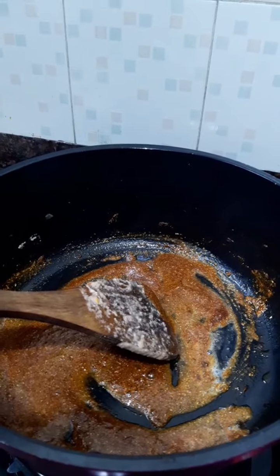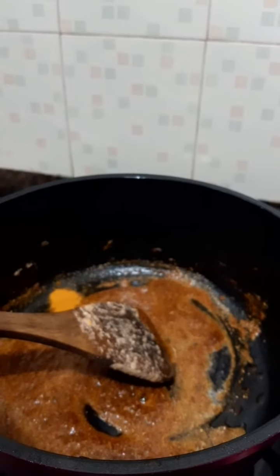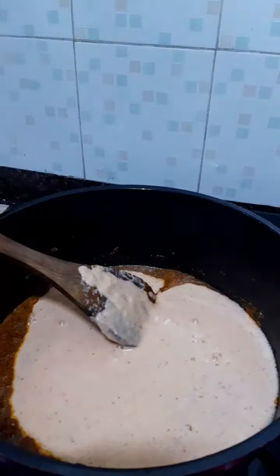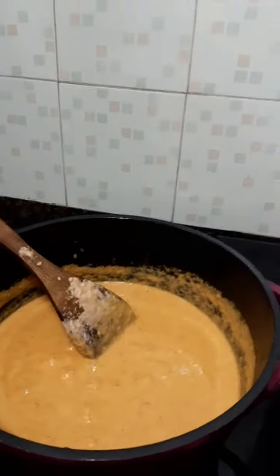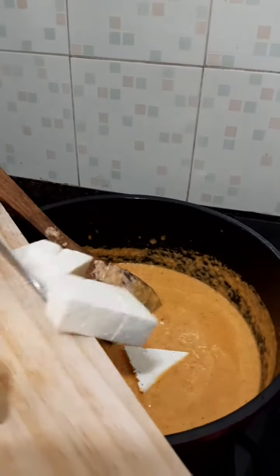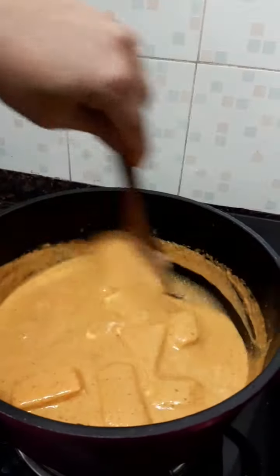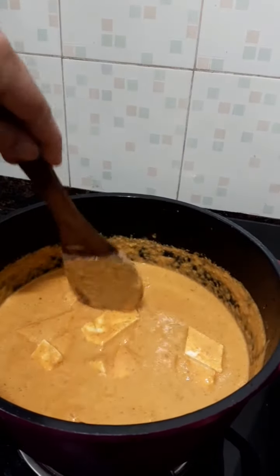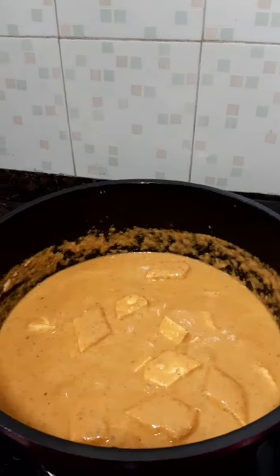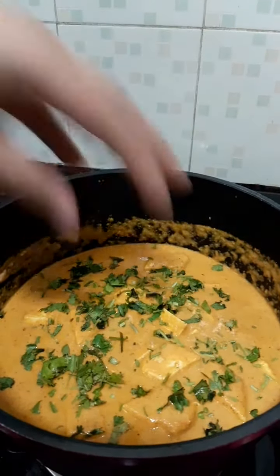Once the spices are mixed, we will add our turmeric powder, then add our puree, and then add our cottage cheese paneer. Let it boil for about a minute — not much, because the paneer is already cooked. Our cottage cheese curry is ready. We will garnish it with fresh coriander and switch off the gas.